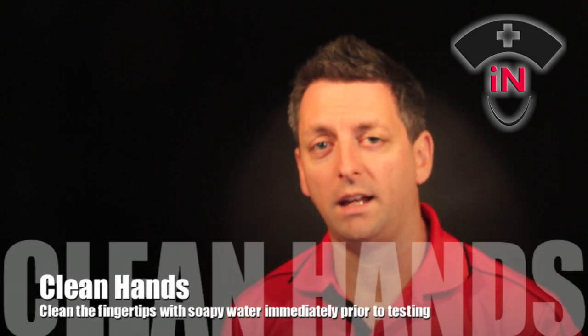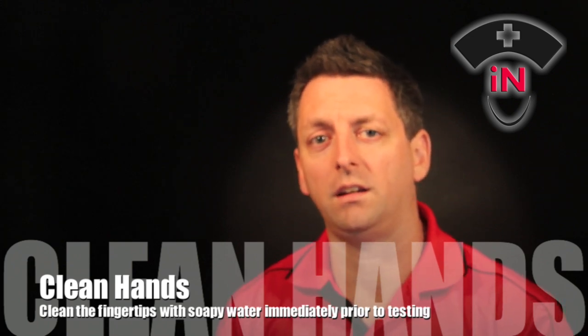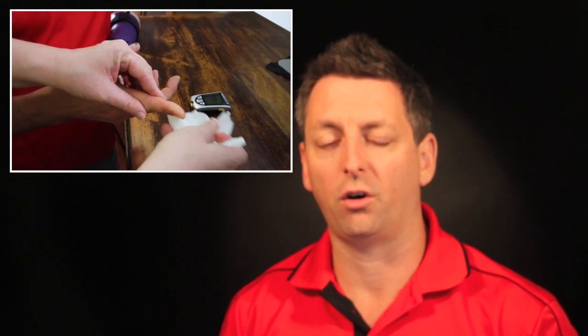Firstly make sure that the person hasn't just eaten a sticky jam donut and got sugar all over their hands. I always get the patient to wash their hands in the sink — not with alcohol, because that can affect the glucose result. Just give them a wash in the sink, then dry their hands off. If they can't get to a sink, get a flannel, wet it, wash their hands, and then use a towel to dry quickly.